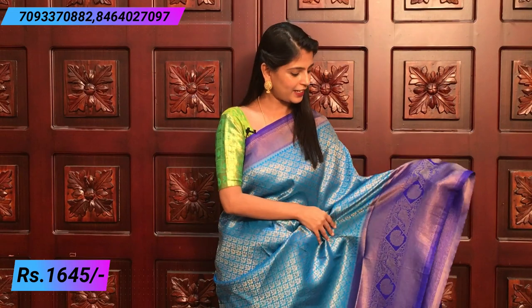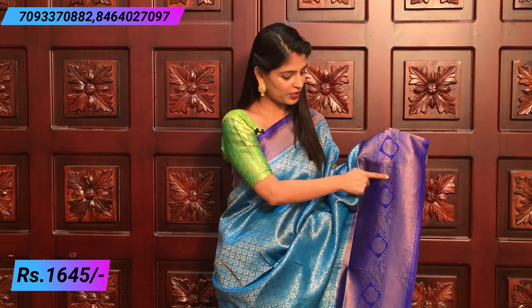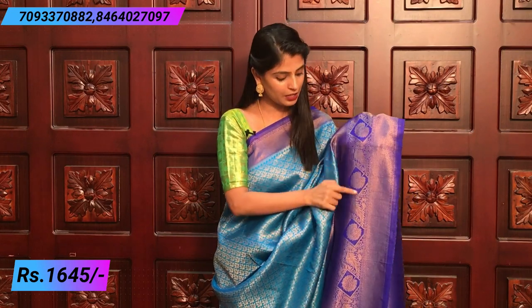The next border is 6 to 7 inches — a big border. And the cutty border. The bottom is a creeper style border. It's a leaf. It's very beautiful. And there are diamonds. The bottom has florals — a flower motif. It's very beautiful.